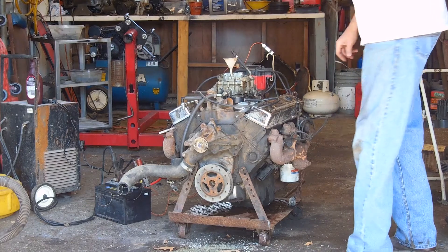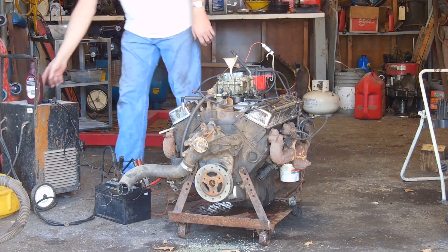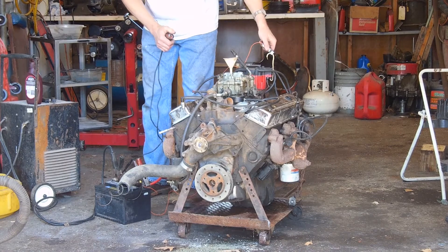Got the ignition timing set about 30 degrees advanced. There's no fuel pump, no water, so it can't run for very long. But we'll see what we can make it do.